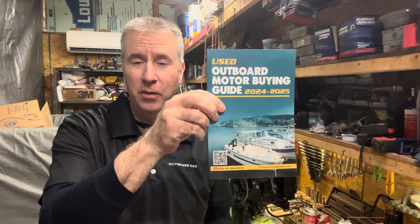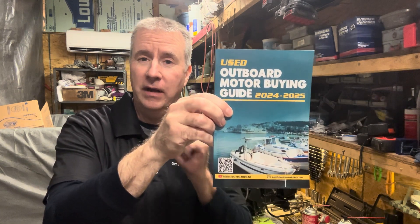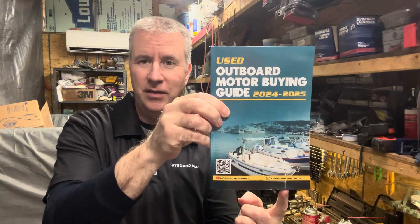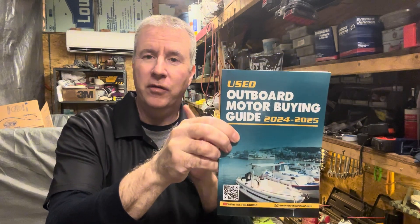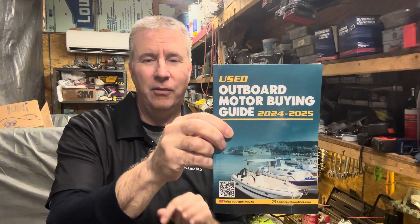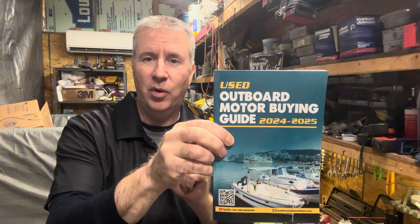Hey boaters, Keith McGowan here. I am the Outboard Dad, here to help you have a better boating experience. My used Outboard Motor Buying Guide is for sale on Amazon for $20. I'm offering now for a limited time — if you send me an email with proof of purchase at keith@outboarddad.com, I will offer you a free half-hour session over the phone. I love talking to you guys and helping you out with your motors or making sure you're making a good, sensible purchase.